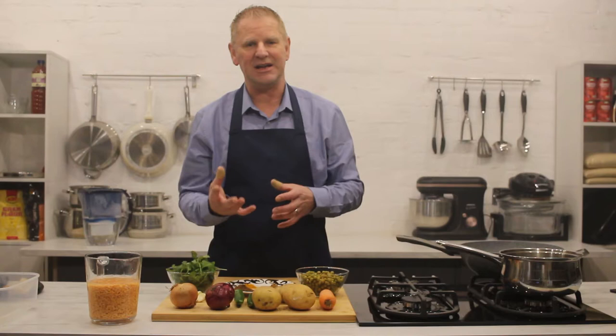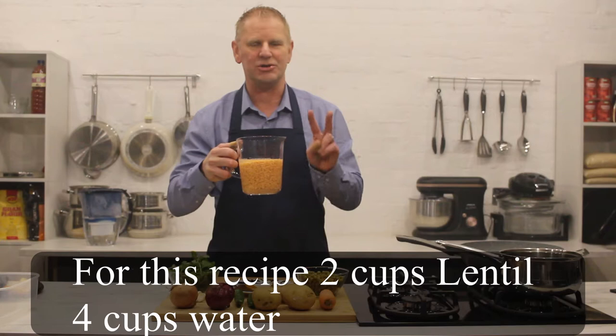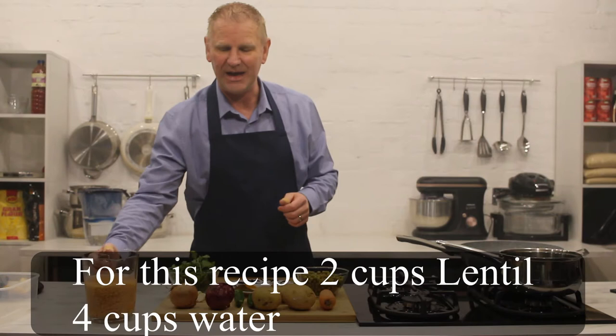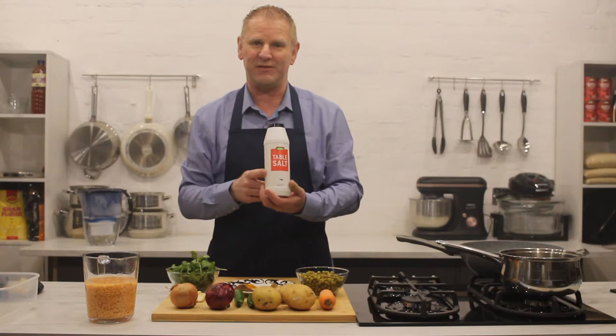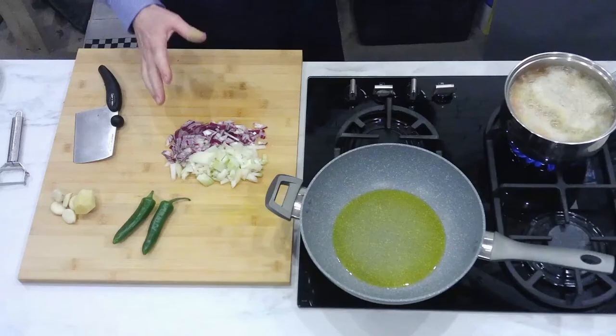For the wraps, instead of using flour — and I know for gluten-free people you can get a lot of different gluten-free recipes — I'm going to take a spin-off. Remember way back when we did a lentil flatbread mix? We've got in here one cup of red lentils and two cups of water. All I've done is washed, cleaned, and soaked it overnight. That is going to be our wrap. I will be adding a little bit of table salt for seasoning as well.